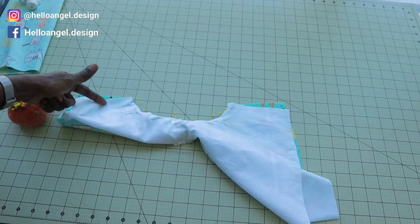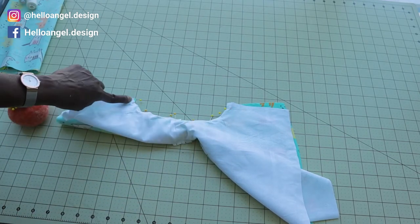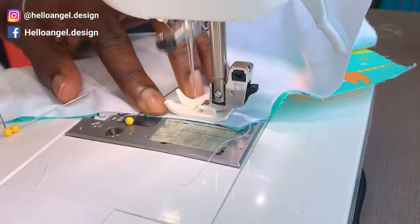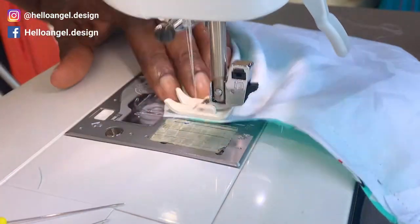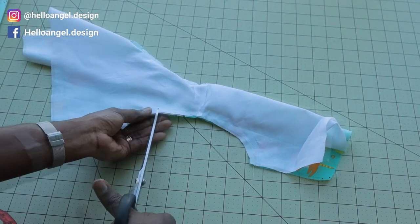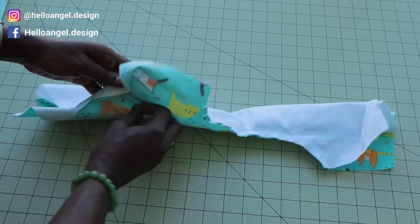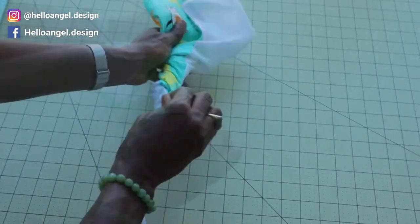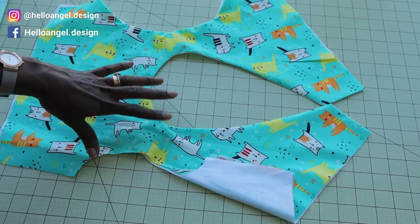Pin around the armhole all the way around. Take it to your sewing machine and give it a top stitch — my seam allowance is one centimeter. After stitching, take your scissors and snip around the curve. Then turn it inside out by opening your dress and pulling it through.